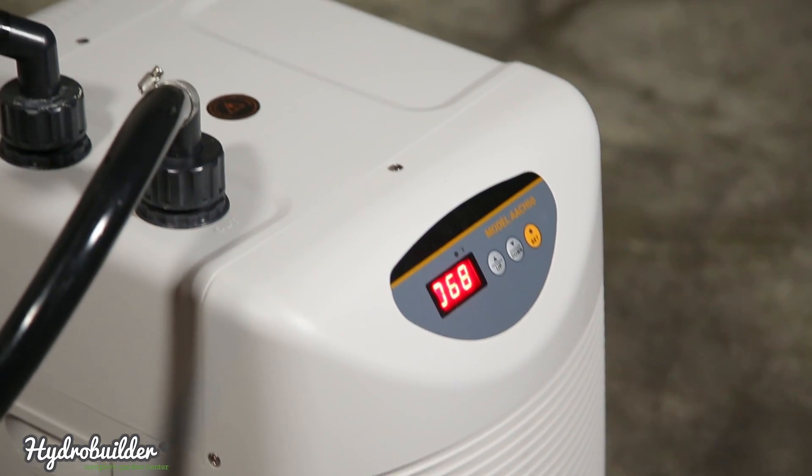And remember, never run your chillers without water in them. Now for the entire line of Active Aqua chillers, all Current Culture systems and parts, please check out HydroBuilder.com. I'm Justin. Thanks for watching.